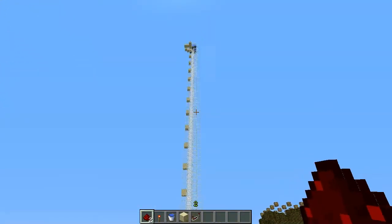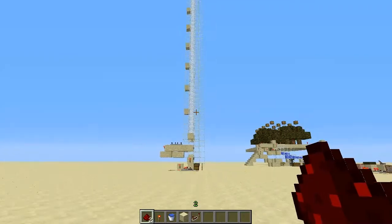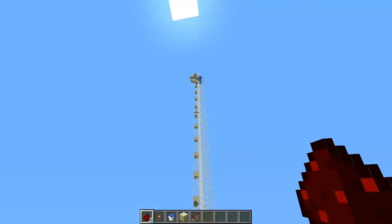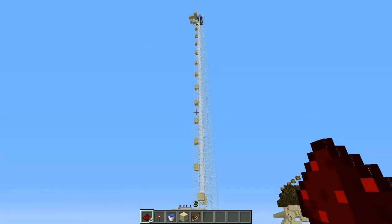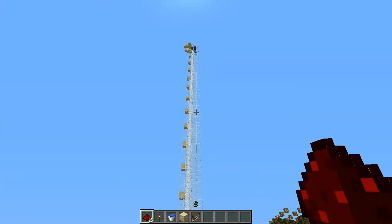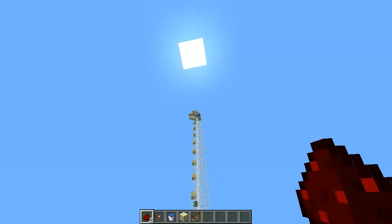What I'm calling the Mark I chicken farm is right over here. I did a video on this earlier. It was in a different test world, but when I created this test world I moved it over. This one was based on a design I found in a different video — I basically replicated it with a couple minor changes.